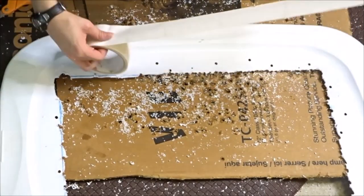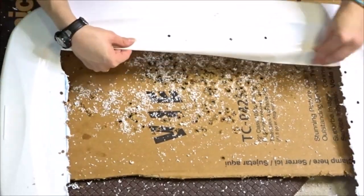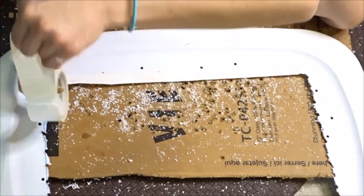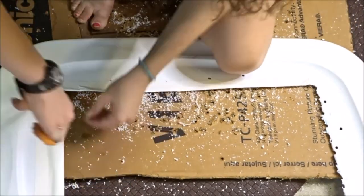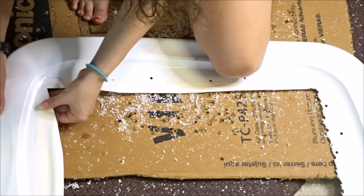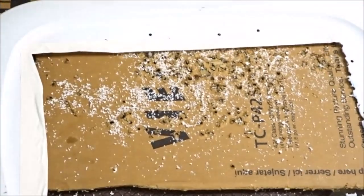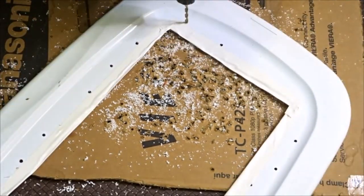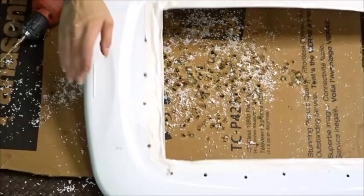Next, I took some duct tape, cut it, and put it along the edges just so it looked a little cleaner. If you already have a clean edge with the tools you used, you can skip this step — I just didn't like looking at the rough edges. Then I took my drill again and drilled some holes around the edges for the zip ties that I'm going to put on the lid later.